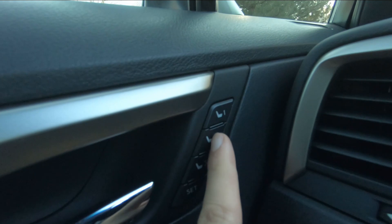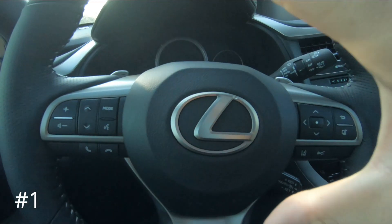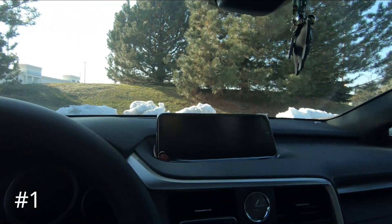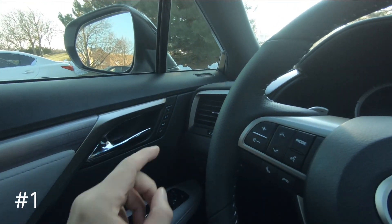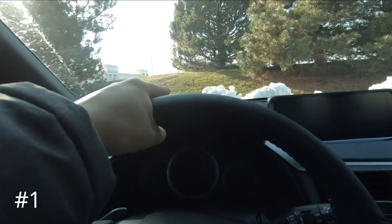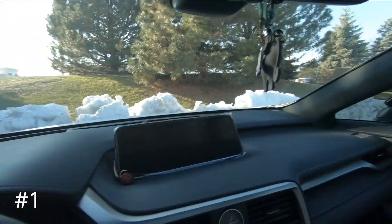So on most cars you have memory seats with a couple different options — you set it, it remembers the position of your steering wheel, the seats, the mirrors, which is awesome. The first thing I don't like is when you set your number one or number two position — my wife is number one and I'm number two — the heads up display settings I saved, like showing the RPMs, don't switch back when she goes to her position. It doesn't change that function to what hers was programmed at. I wish it could be changed between position one and two so whatever setting was saved would go back to that.